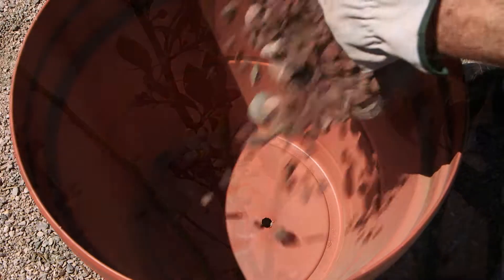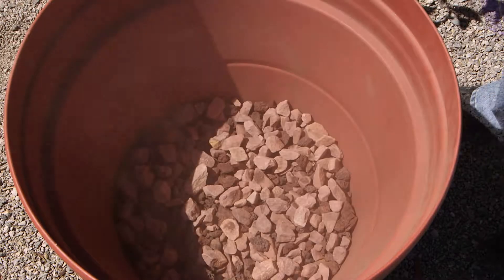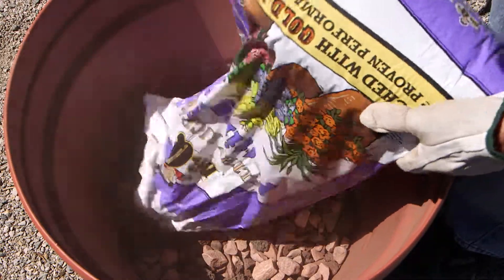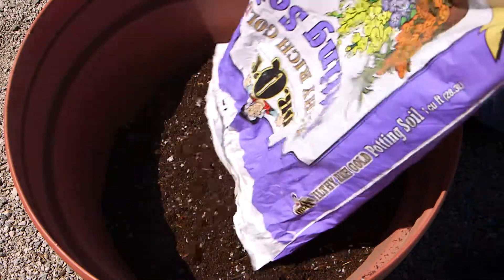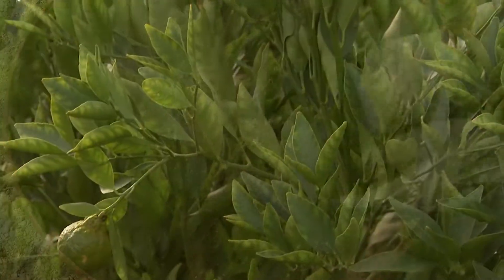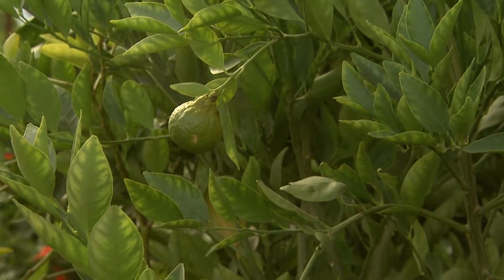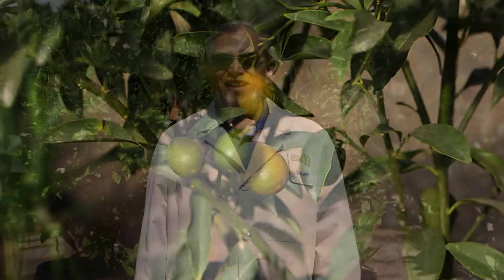When planting either in containers or in the ground, make sure the soil drains properly. Citrus do not like to be kept too wet, so if in a container, make sure the water drains all the way through the pot and then empty the drainage saucer when done. If in the ground, make sure the water can penetrate through the root zone and not sit too long on the roots. They need a good deep soaking when watered, but then allowed to dry out slightly on the surface between watering.